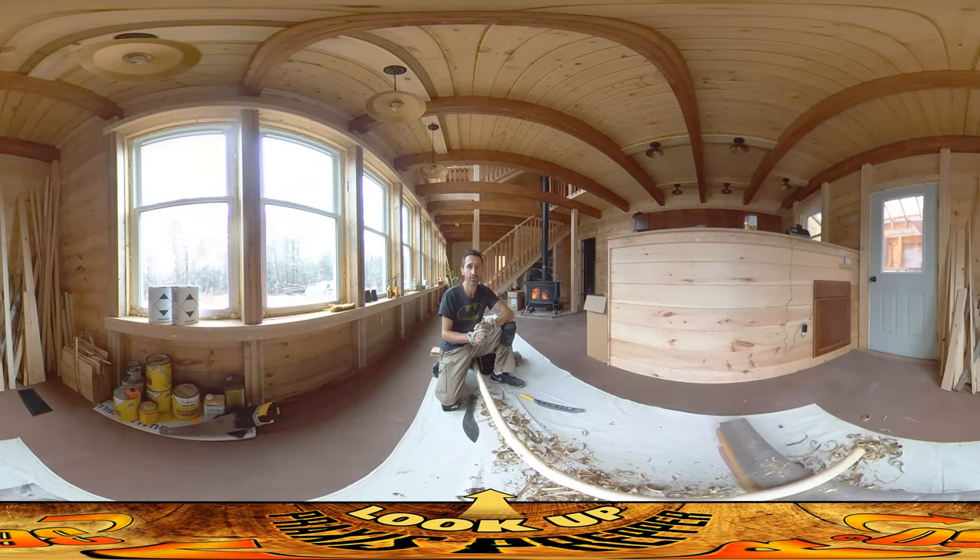Hey everybody, this is Praxis and today is one of those days where I'm doing a bunch of odd jobs inside because it's raining outside, so I'm doing all my rainy day jobs.